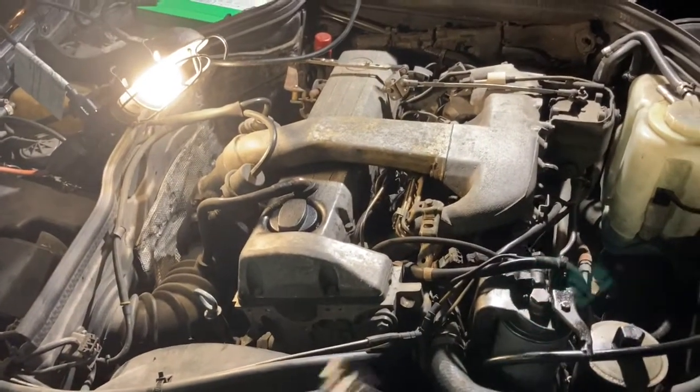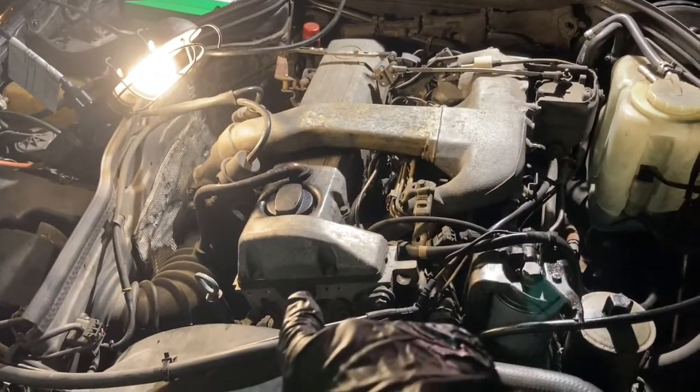Welcome back to Iconoclastic. Today I'm changing the oil on my 300 turbo diesel. Here's how.